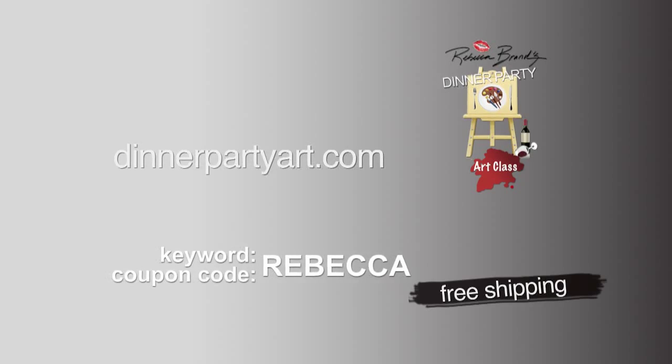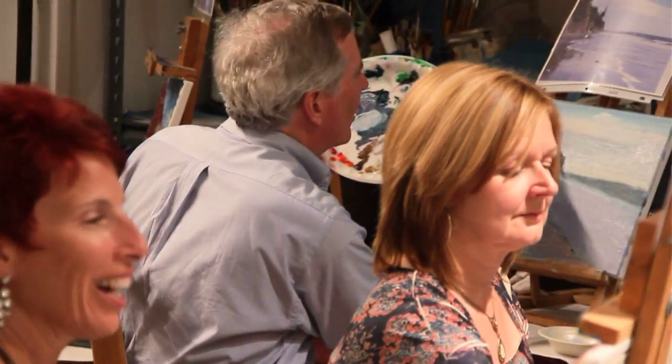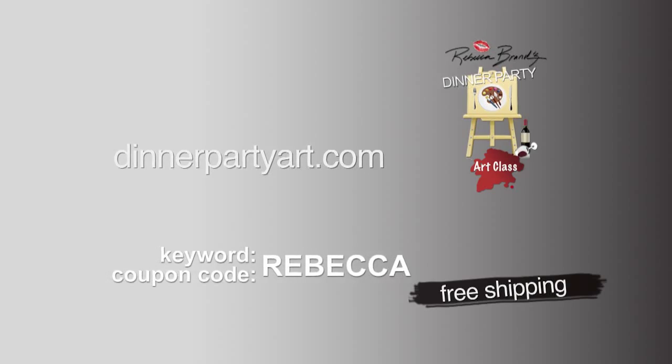Order yours today. Go to DinnerPartyArt.com and use the promotional code REBECCA and you'll get free shipping and a free tote bag. Order one for your friends, for yourself, have your own Dinner Party Art Classes. Order yours today at DinnerPartyArt.com — and Happy Painting!